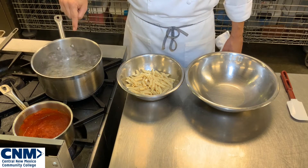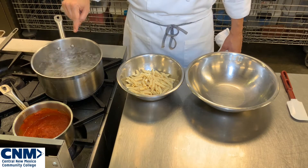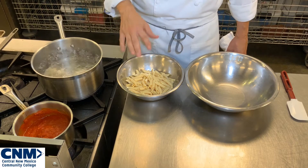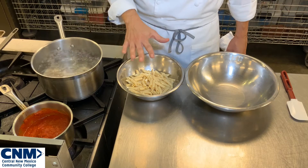I have a pot of boiling water with a little bit of salt here to reheat my pasta. This penne pasta has already been cooked to al dente, has been shocked in ice water and has been kept cold.